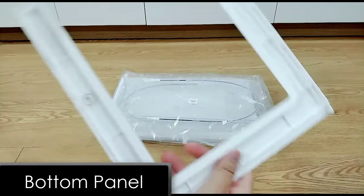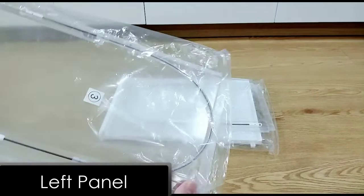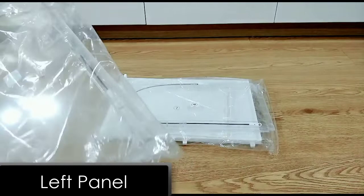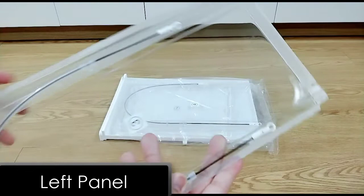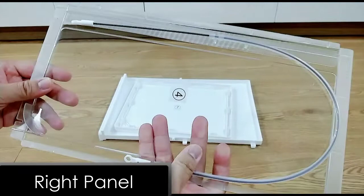This is the left side panel; it's also made of acrylic glass. You can see a pull string attached to the panel — it is used for connecting to the front door and the drawer. And here is the right side panel. This is the back panel; it has two ventilation openings for odor prevention.